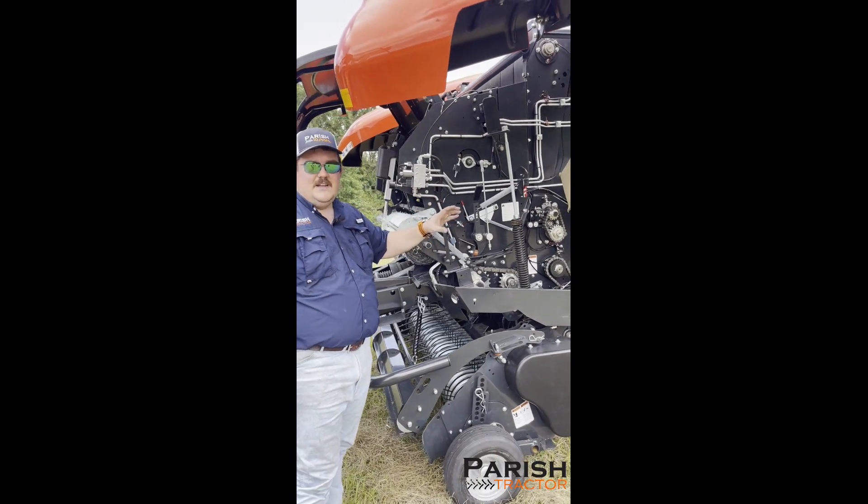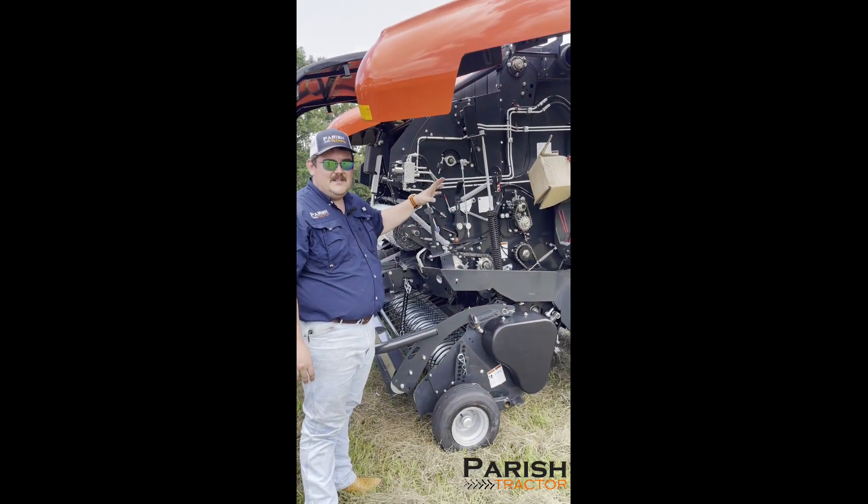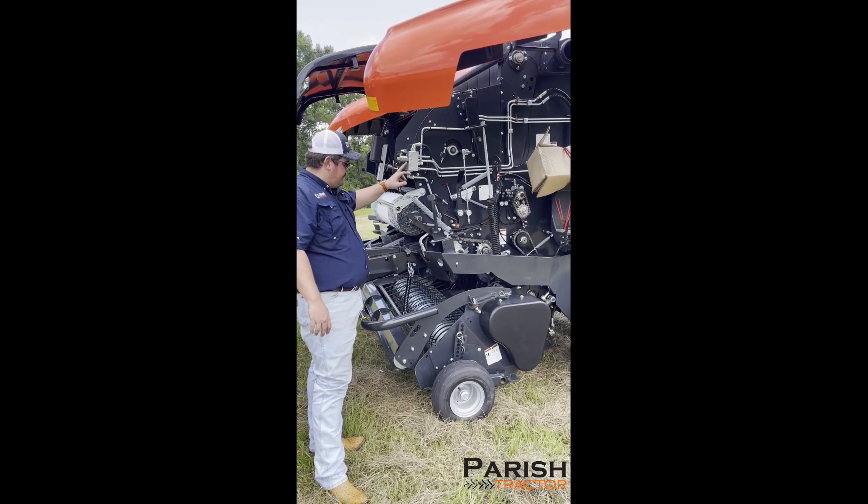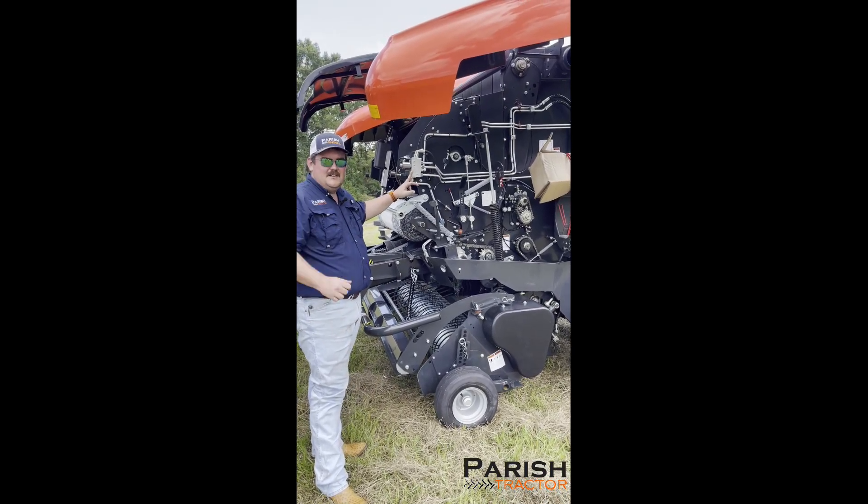So you can have a little bit softer core, easier to spear, but not give up anything on the outer part of the bale where most of your hay is. That's controlled right here, and it's also done from the monitor inside the tractor.